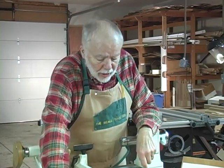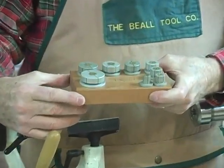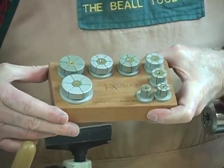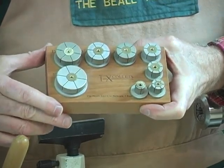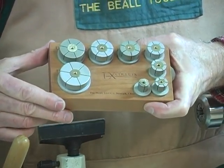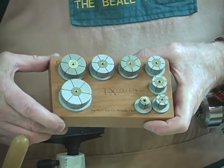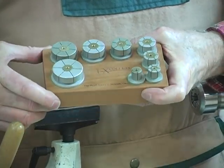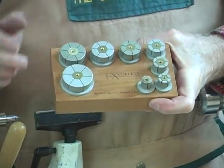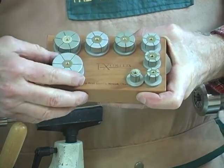The new product we have is called IX Collets. We have products — eight of these that we sell now. You can buy them all together in a set, or you can buy them singly, whichever you prefer. The set has eight collets, starting with a half inch and going up to an inch and a half in one-eighth inch increments.